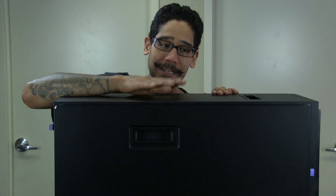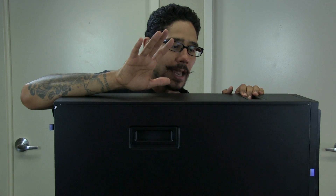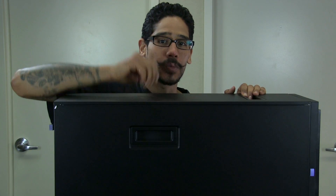Hopefully you guys enjoy this unboxing. Again, this is only an unboxing and I'm super excited to get into the lab. Please let me know at the bottom what you'd like me to build with this machine, because I would definitely do it for the server room. Hopefully you guys enjoy and I'll catch you on the next one. Peace out.